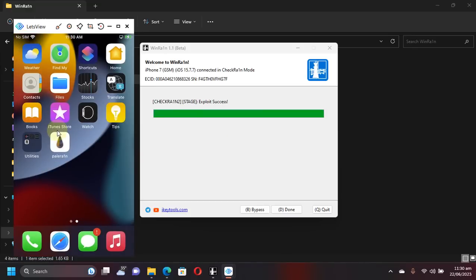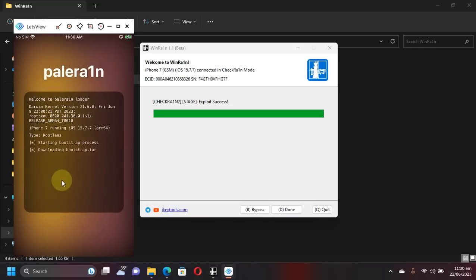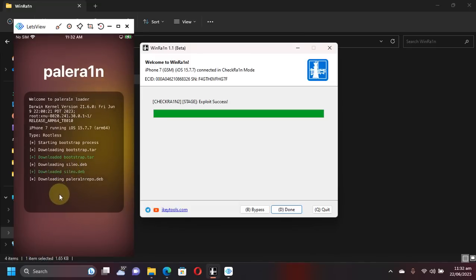You can now see the PaleRain loader on the screen — make sure you are connected to the internet. WinRain uses an older version of the PaleRain loader, but if it works everything is fine. Simply hit the Install button and it will download the bootstrap and all required components. The components are now being installed.